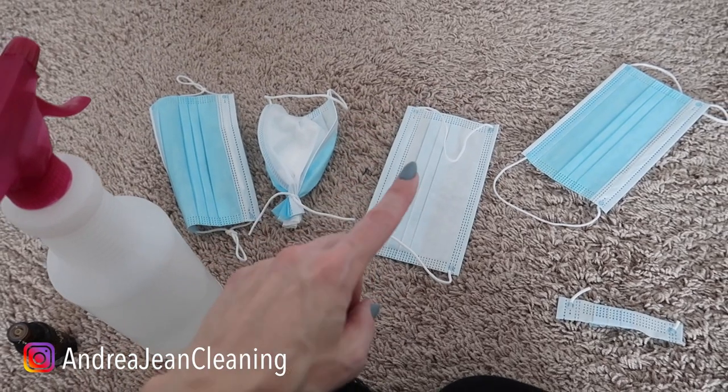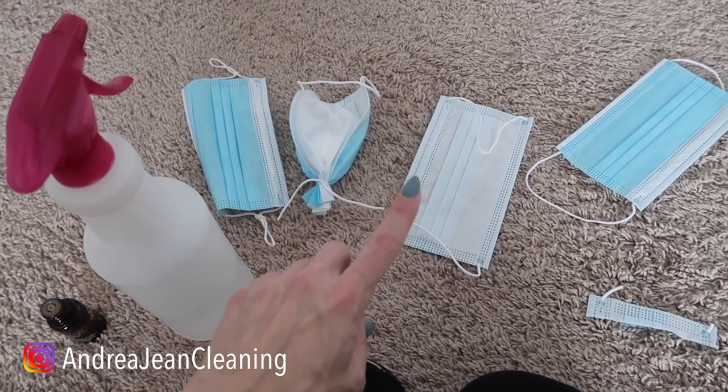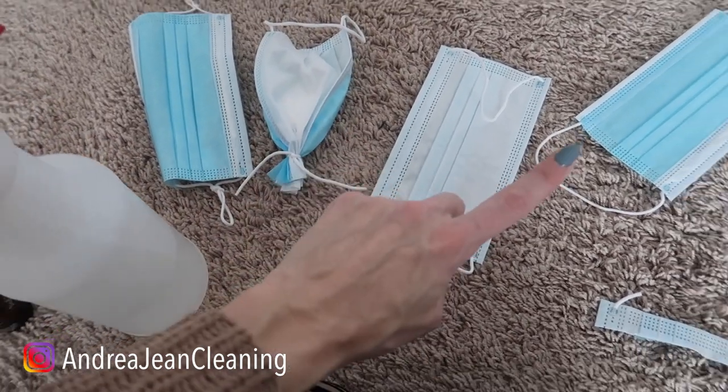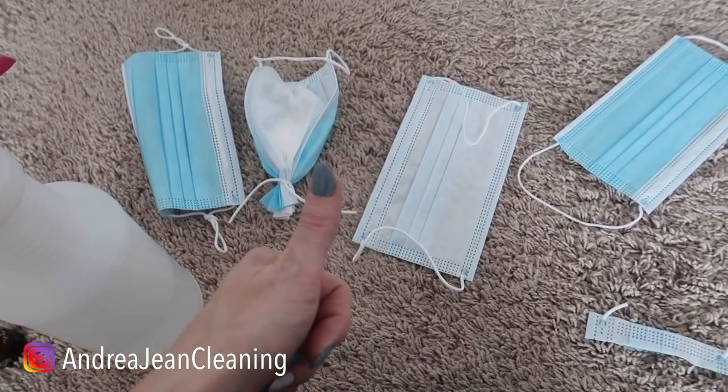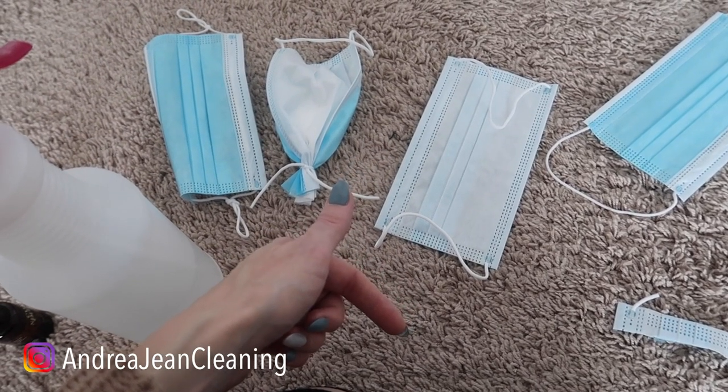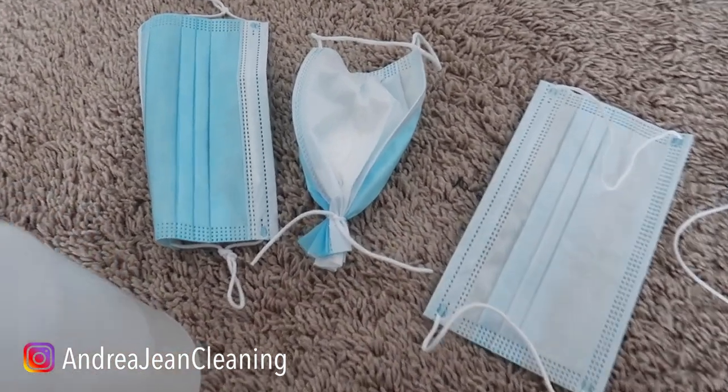If you're looking for some clever additional face mask hacks that you can use around your house and home to impress your friends and family, click the video on screen now, give this video a thumbs up, sign up for the free weekly cleaning hack newsletter so you'll be the first to know, and I will see you in the next one.